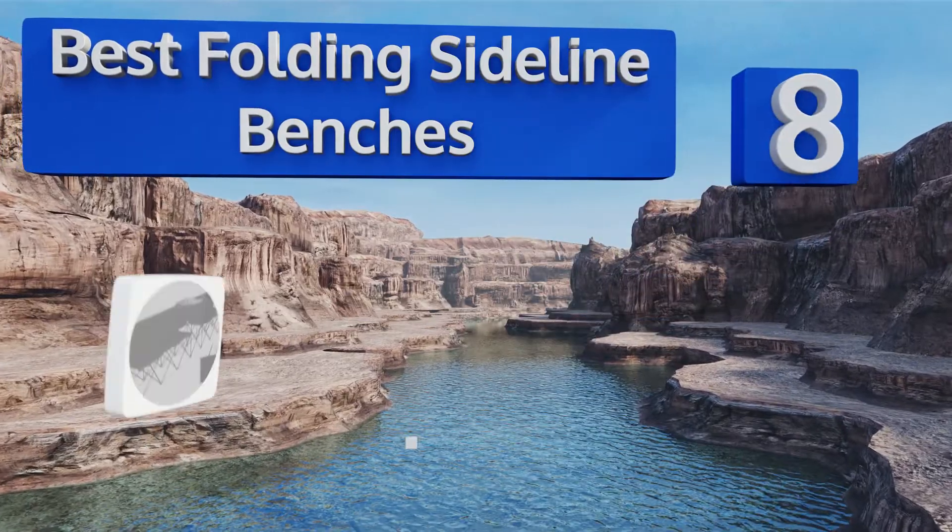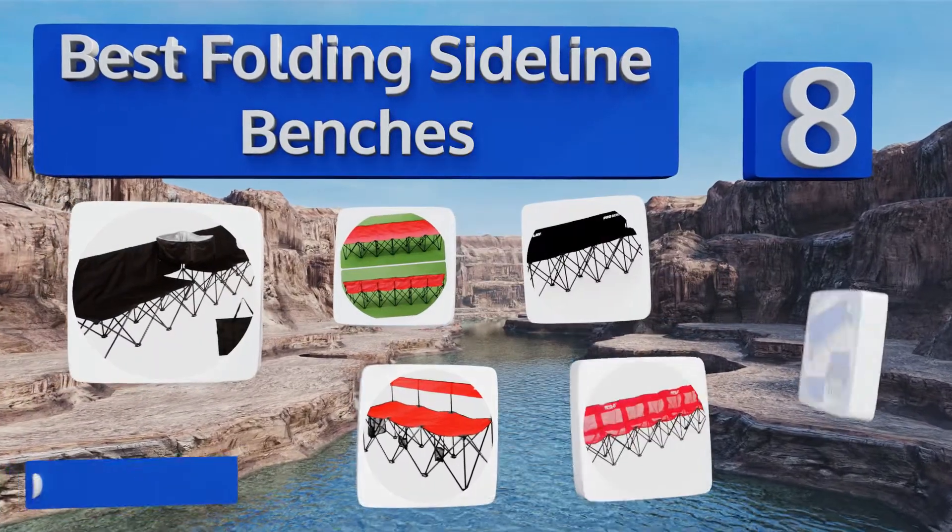EasyVid presents the eight best folding sideline benches. Let's get started with the list.